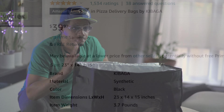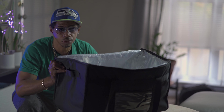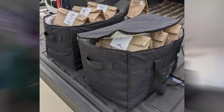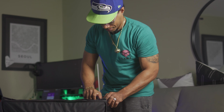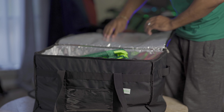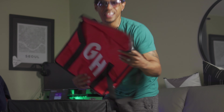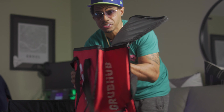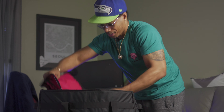This is the best bag hands down for food delivery services. If you're in food delivery, this is what you do — this is what I do. I can fit one, two, three — I can fit a GrubHub bag in this. A gigantic pizza bag fits in here.